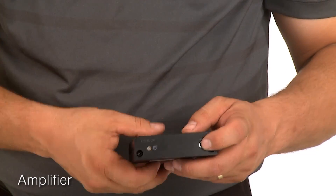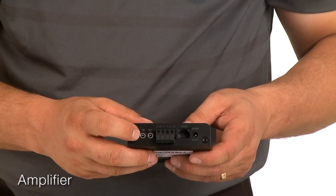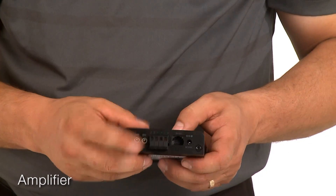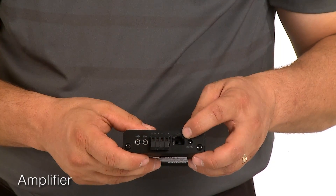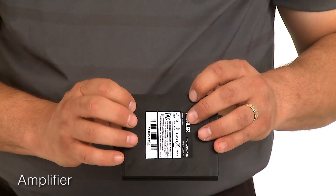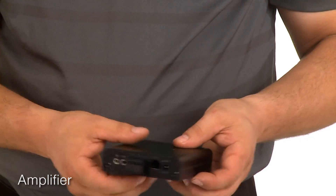The amplifier is Bluetooth compatible. It has two line ins, one on the front and one on the back, and also has a line out. It's 20 watts per channel stereo. It has an RJ45 port for talking to the controller and comes with mounting brackets or rubber feet for easy mounting and is powered by an external power supply.